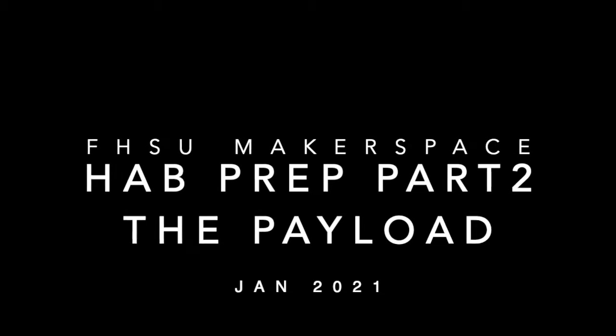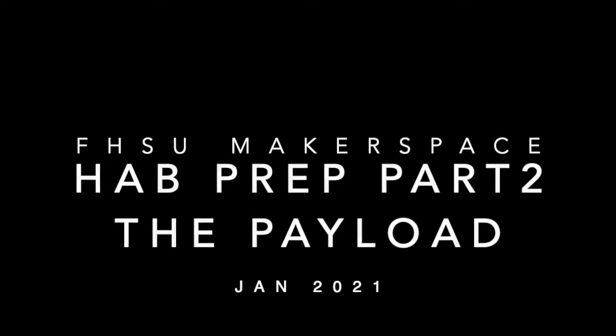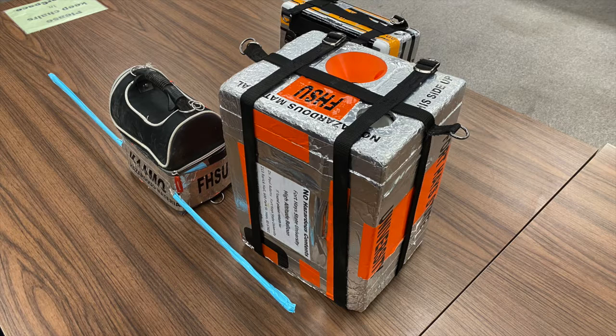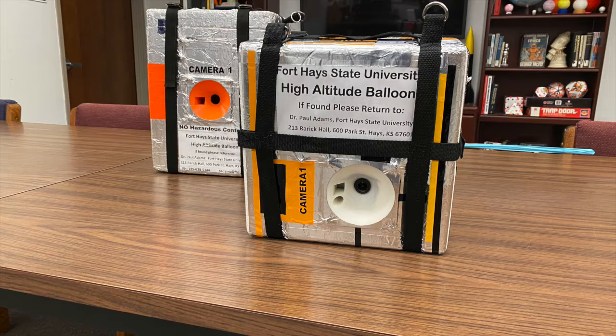Thank you for joining us for another part of our high-altitude ballooning explanation videos. My name is Gigi Launchpaugh and I'm working here at the Fort Hays State Makerspace. In this video I'm going to talk to you about the payload for your high-altitude balloon.